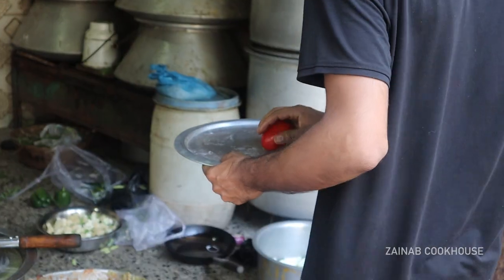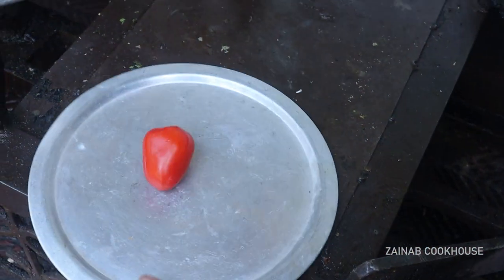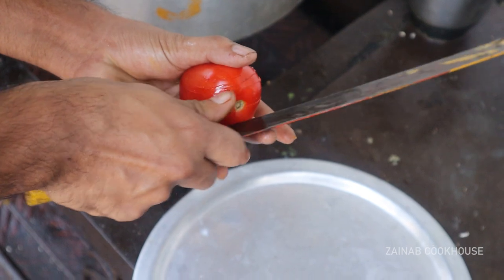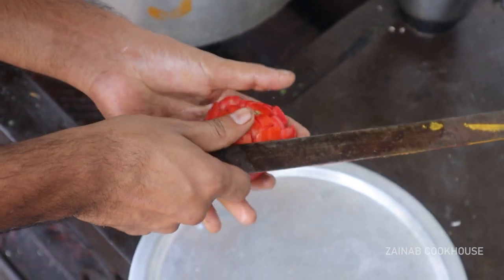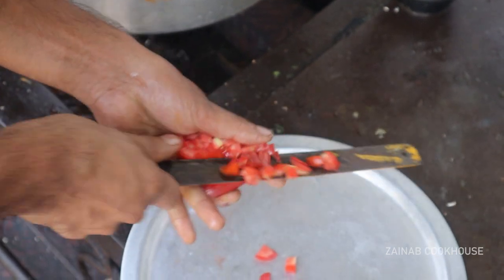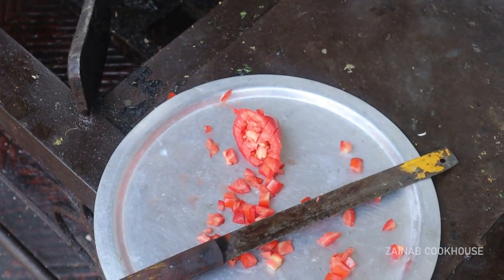This recipe is for 1.5 kg chicken yakni pulao. It is also scalable to 1 kg of chicken. This is being made at a large scale — 1.5 kg chicken.